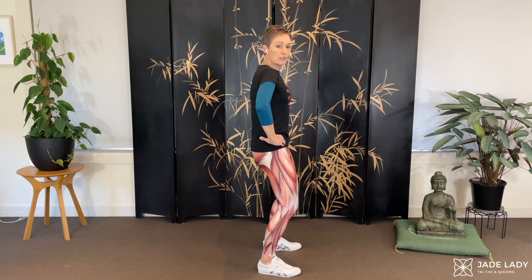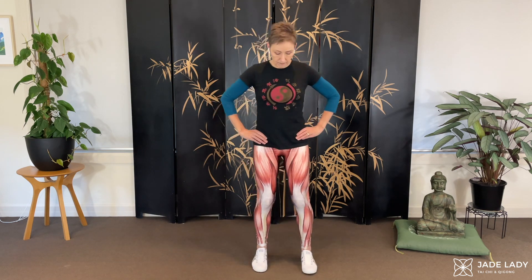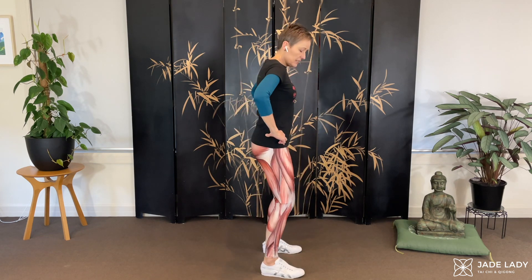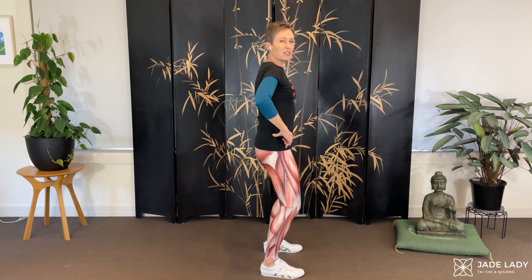Some of us talk about getting into a posterior tilt. I don't. I don't like to talk about that, because then the intent is tilting the pelvis — that becomes your primary intent. We don't want that as the primary intent. So what do we want, and where's your neutral?